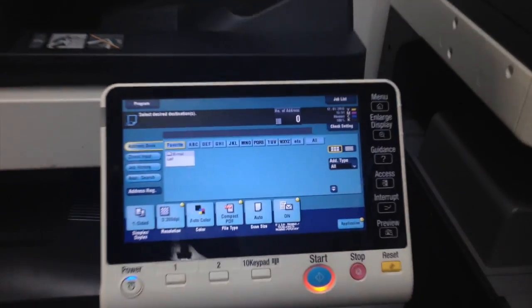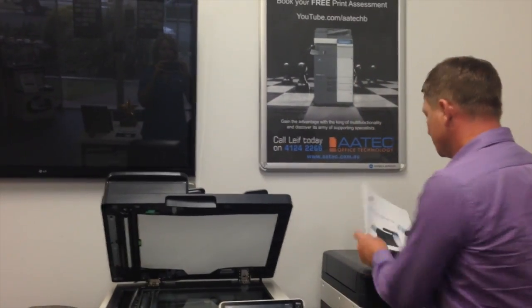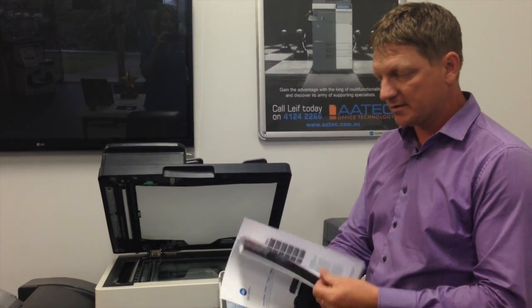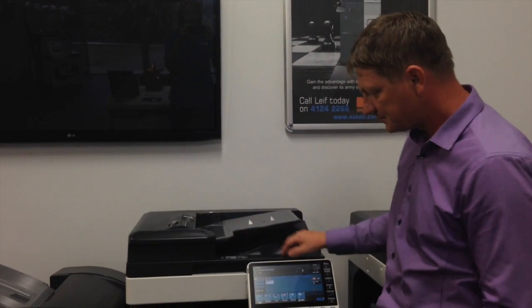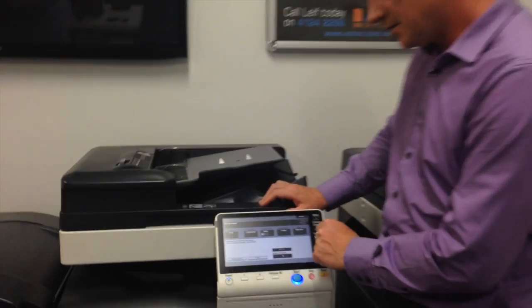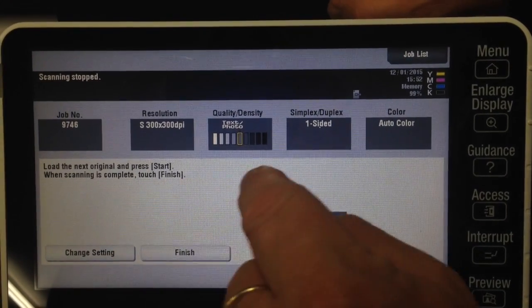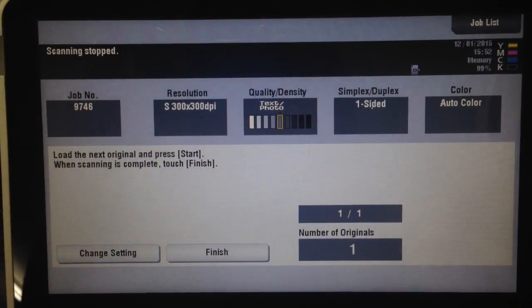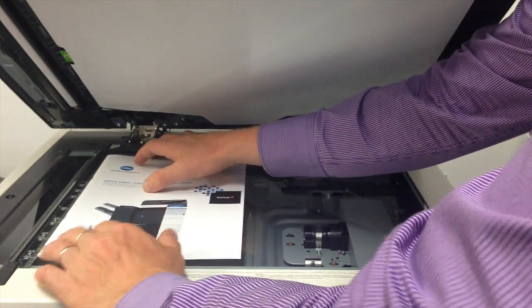I've told the machine to activate this function when we scan something off the platen or glass. Let me demonstrate. I'm going to rip this apart so it's not suitable to go through the feeder on top, and put it onto the platen. I'll scan it to myself and hit start. Rather than just sending that one page as an email, it'll now ask me to load the next original and press start. I'll put the second page on — that's my second page of the scan — and hit start again.